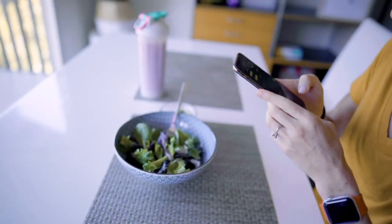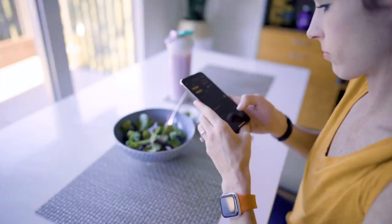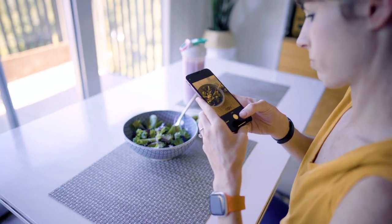But prior to a device like this, all of that information was just anecdotal. Now we have concrete data to see what specific foods are doing to our bodies, and most importantly, how our bodies are able to process and handle those foods in return.